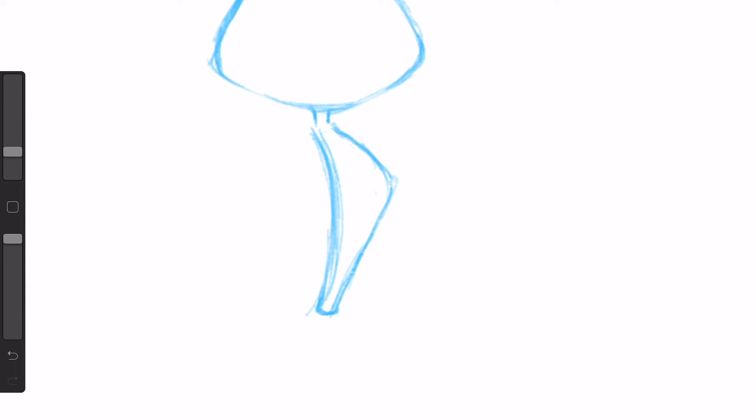Another thing to think about as you are drawing is your back posture. Are you slouching over, or is your back still straight? If you're drawing for a long amount of time and you have poor back posture, it's going to hurt. It's going to be uncomfortable, and if you're uncomfortable you're not going to enjoy drawing. So you definitely need to be aware of your back posture.